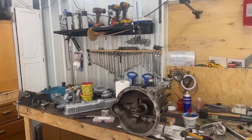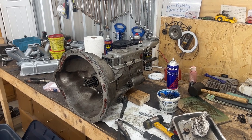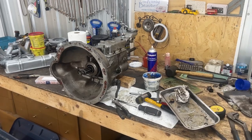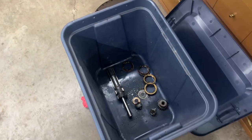Welcome back to the Rusty Beauties Garage. This is the second episode of the J-type overdrive overhauling. If you remember, we took apart the overdrive but figured out the main problem was actually in the transmission. It's a week or a little bit more than a week later, and we received all the parts. I already overhauled the transmission — the problem was in the spindle and the counter shaft.